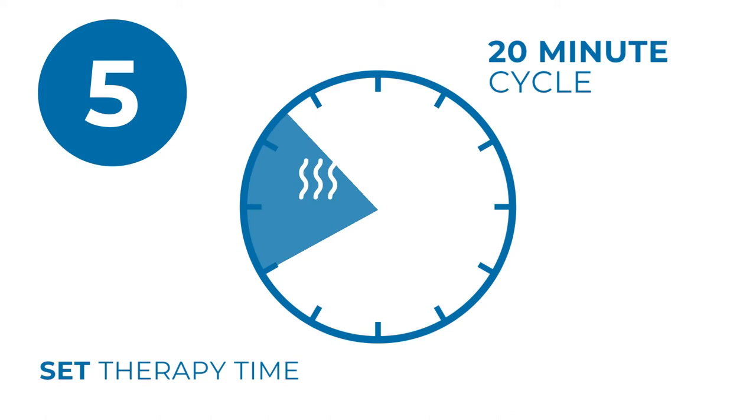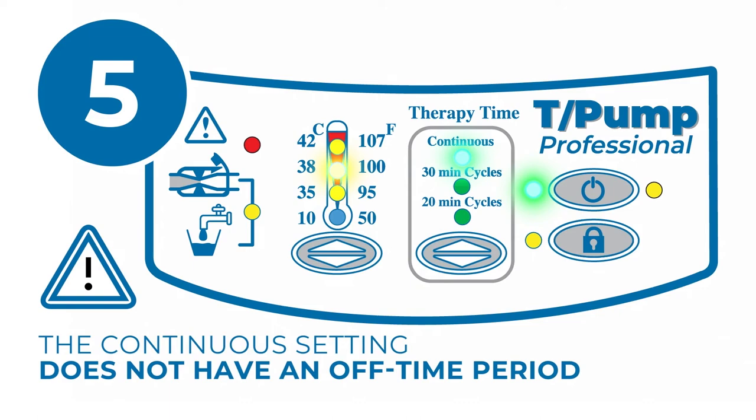It is important to note that the continuous setting does not have an off time period.